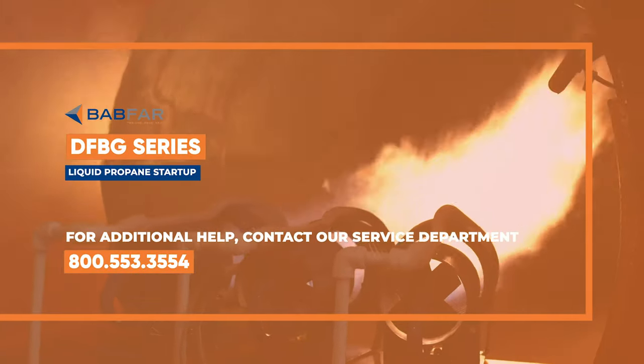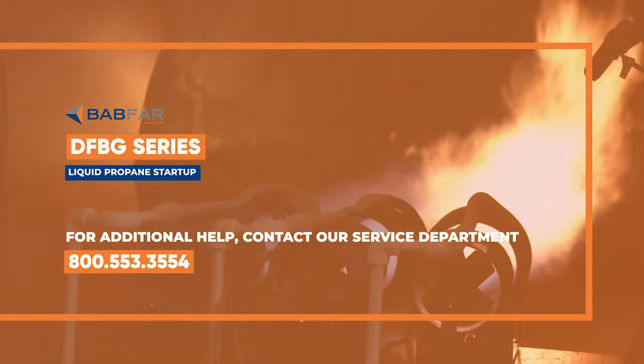In this video, we're going to run you through a startup of the BABFAR DFBG series liquid propane heater.